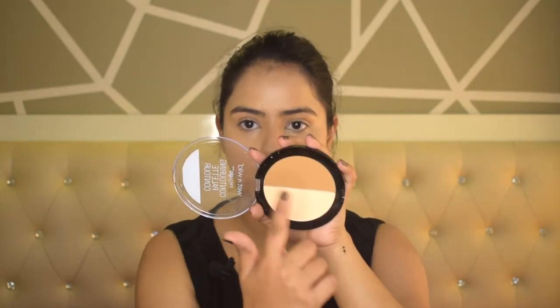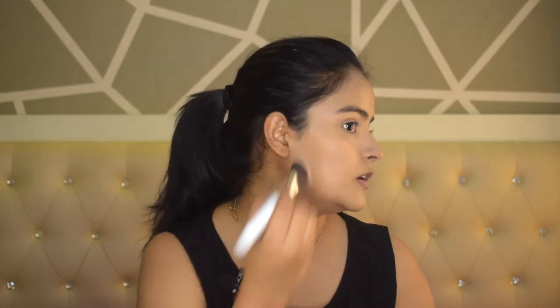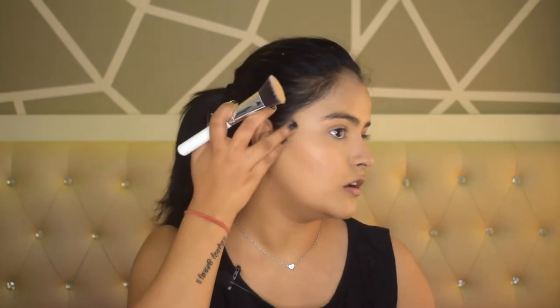Now I will add dimension to my face. For that I am using Wet n Wild Mega Glow Contouring Palette in the shade Dulce Delet. This shade is a very cool-toned contour. I am using a flat contouring brush and packing it on my cheekbones — the hollow of the cheekbones. Now I will blend it slowly and do the same on my other side, with a little contour on the jawline too.